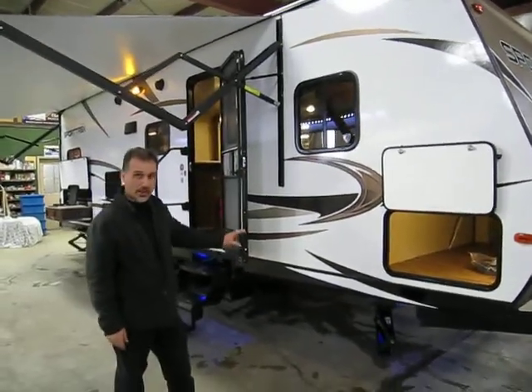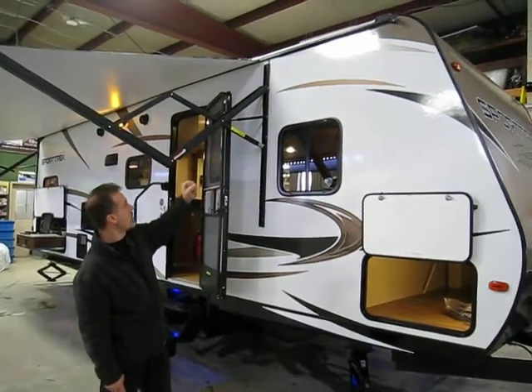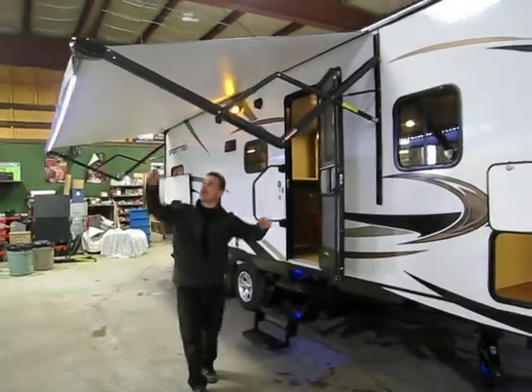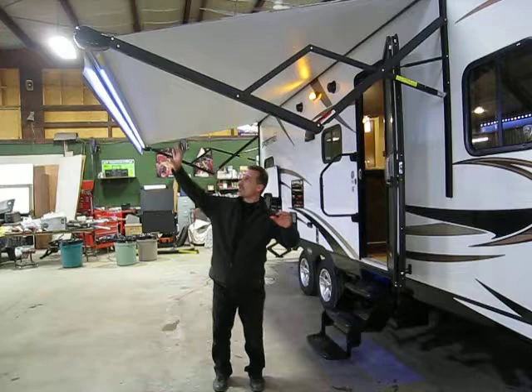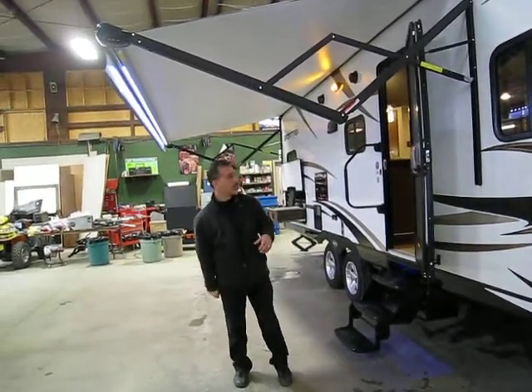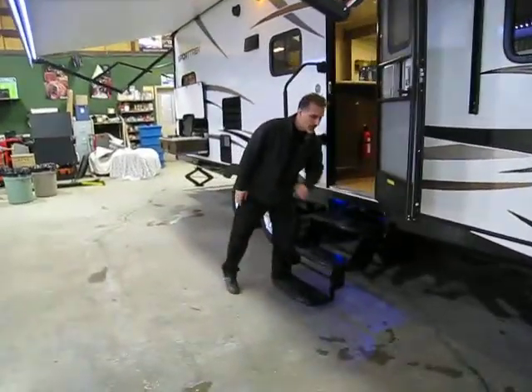Under the trailer, fully enclosed as well — underbelly. Rain gutters with spout extension. Electric awning with LED lights on the roller tube. You can actually incline the lights to be facing in or even out a little bit more if you want. Triple step with LED blue lights underneath as well.